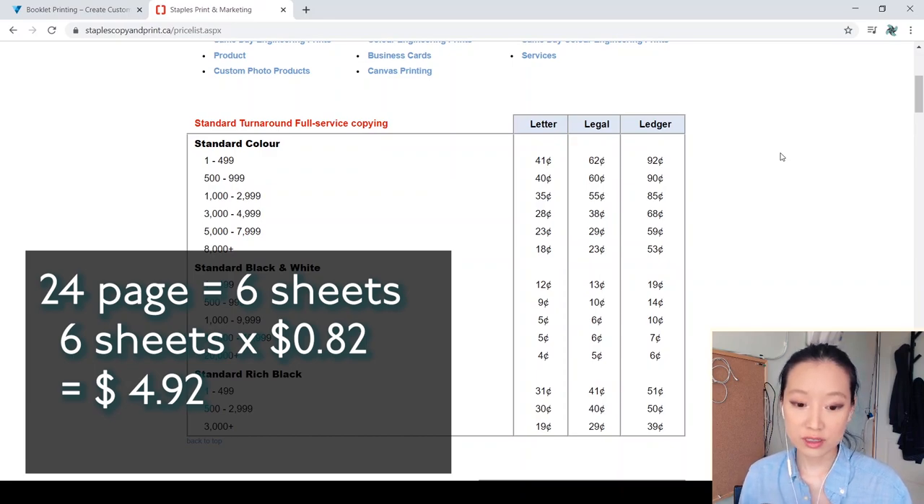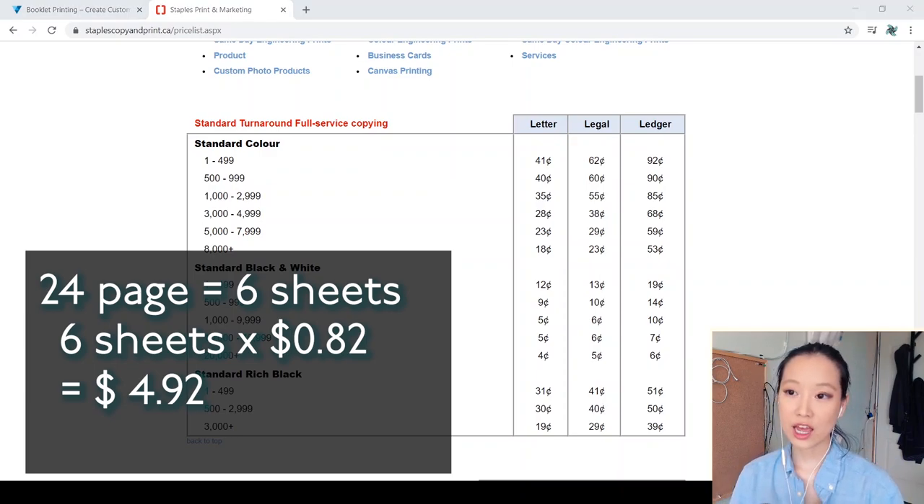Compared to Vistaprint charging $46 for one booklet, you still save about $40 by DIYing. I'd say yeah, just give me the printed pages and I'll fold, staple, and trim it myself. The amount of savings will vary depending on the quote you get from your printer, but it's worth looking into to see what the price differential is.